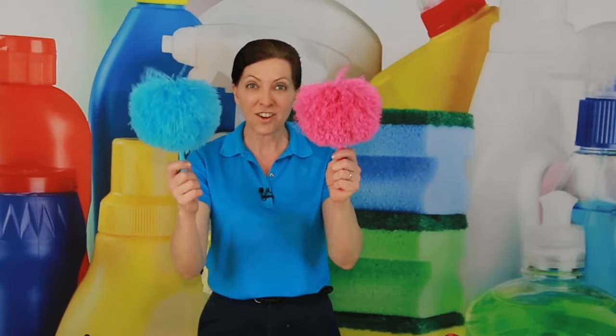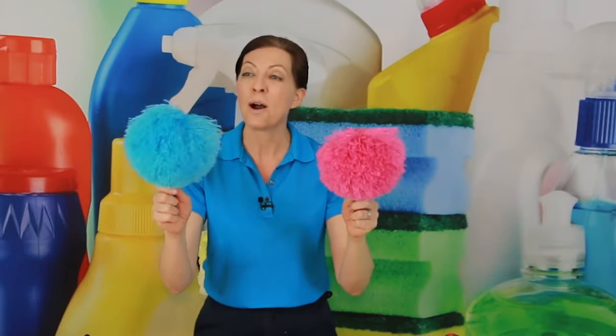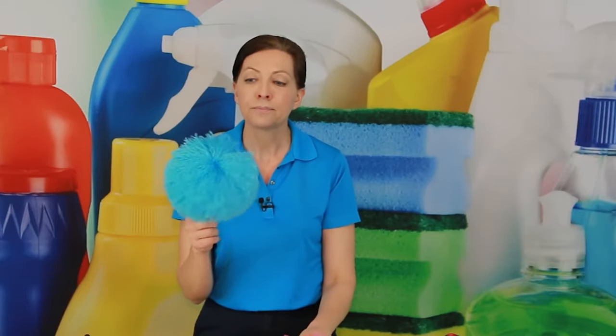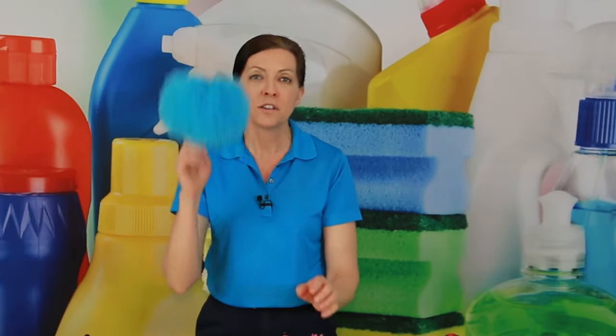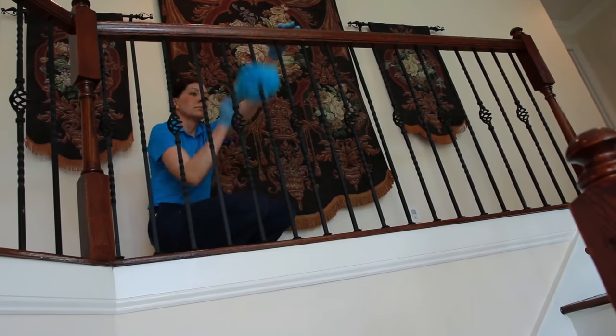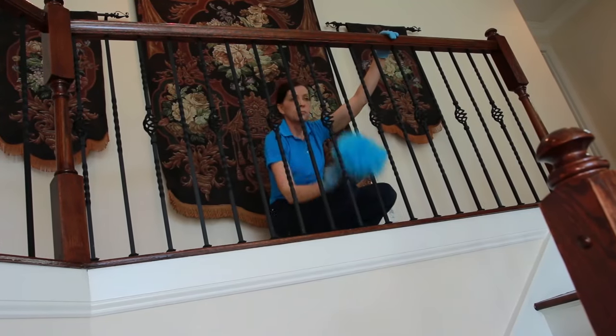Then we have what I call the pom poms — that's not the real name for them, but they look like pom poms and they make me so happy. These are good for a variety of different things. I like this one for stair railings — you've seen those fancy stair railings that have all the little ornaments and orbs. It is a house cleaner's nightmare.